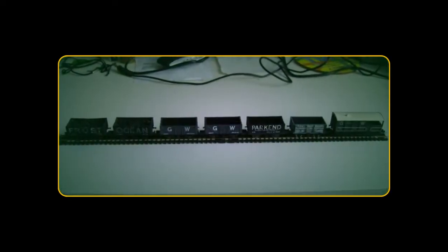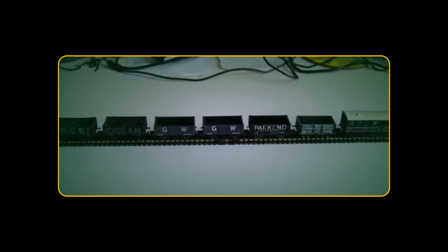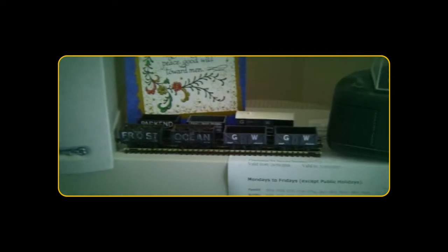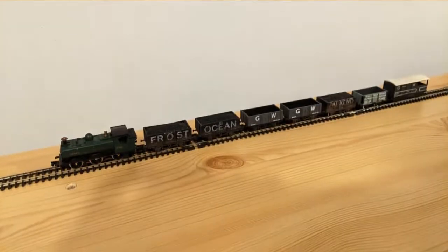This channel will follow my experience and progress in building a small N-gauge model railway. My N-gauge rolling stock collection started 15 years ago with some second-hand coal wagons and a short piece of track, which together I used as a static display on top of my computer's monitor. To start with, that's all I had planned, but ultimately I couldn't resist buying a locomotive to go with the train to make it look complete.